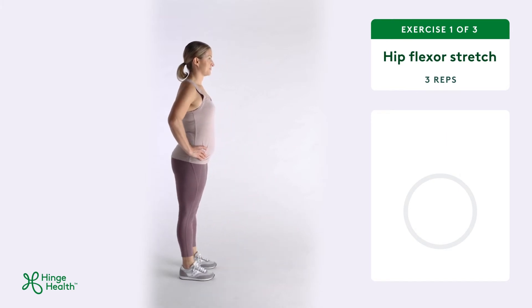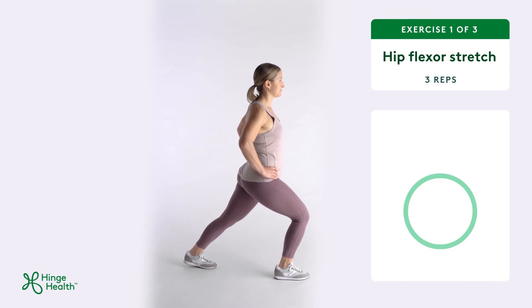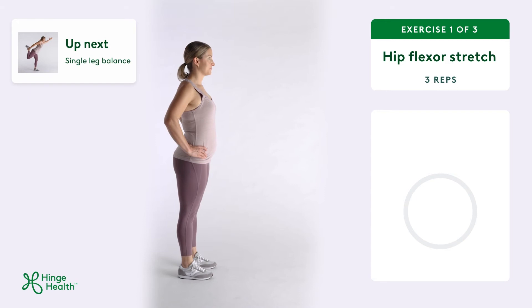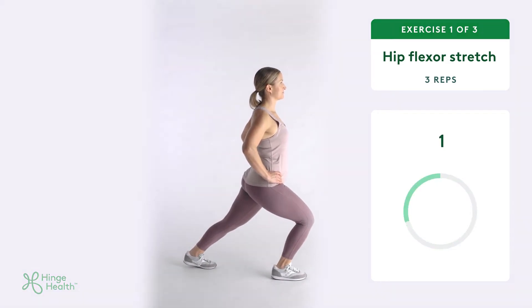Push through your front foot to step back and return to standing. As you do each rep, you should feel a stretch in the front of your hip. This is a great exercise for those that have to sit at a desk or drive long distances.